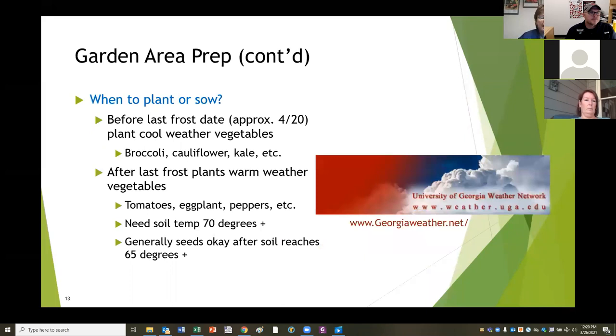When to plant or sow: before the last frost date, which is about April 20th, you can plant cool weather vegetables - broccoli, cauliflower, kale. You can buy plants or sow them when the weather is cooler, but don't plant if the ground is soggy. Don't plant anything in cold, damp soil - they just don't like it, and the seeds will rot. After the last frost, plant your warm weather vegetables: tomatoes, eggplants, peppers. They need a soil temperature of at least 70 degrees. Generally all other seeds are okay after the soil reaches 65 degrees.